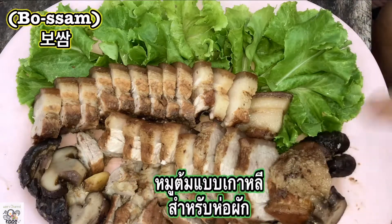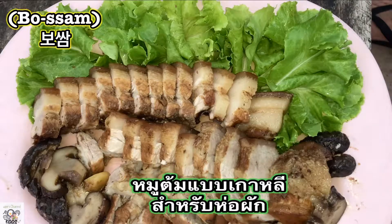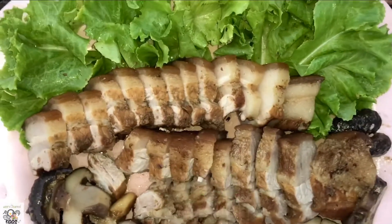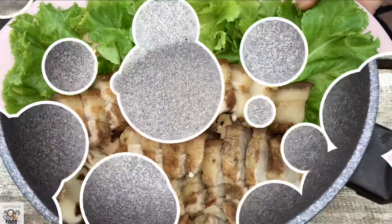It's a boiled pork eaten with some pickled vegetables and pickles and many other types of kimchi. But today I'm only showing you how to make the boiled pork.